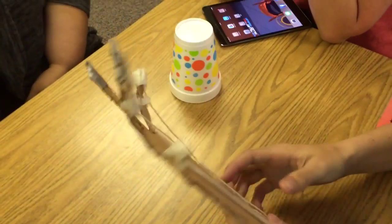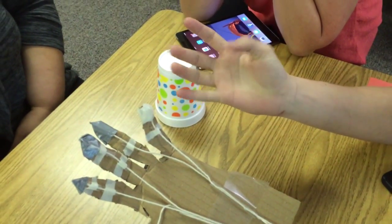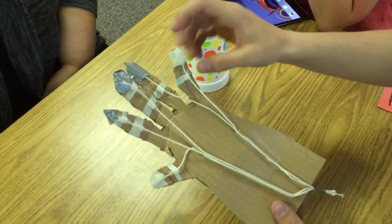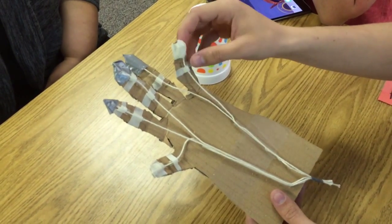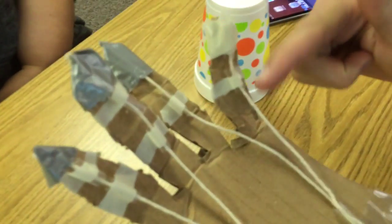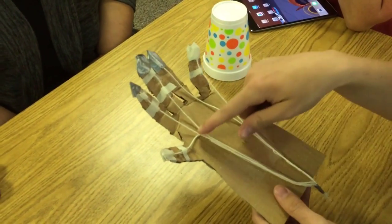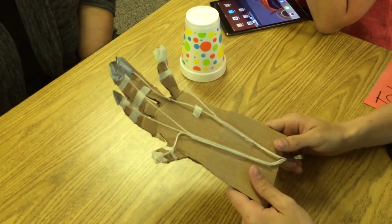We wanted to make ours look as much like a hand as possible. When you look at your hand, you have the creases, so we tried to make those creases, then taped pieces of straw on there and threaded the string through it. When you pull the string, it pulls down one segment, and then that pulls down the next because it's taped to it. At first we didn't have enough bend, so we made the fingers longer so they would bend more — and we found that when you made them longer, you were able to pick up the cup much easier.